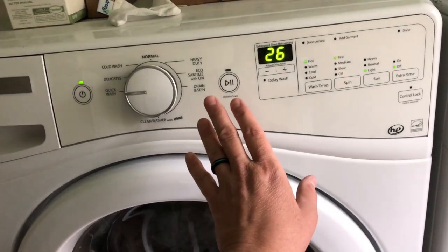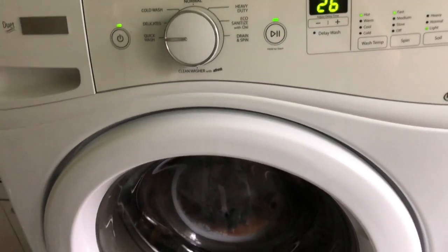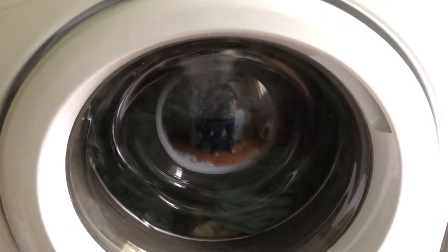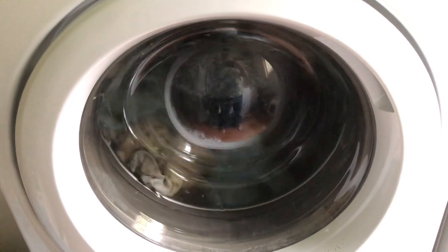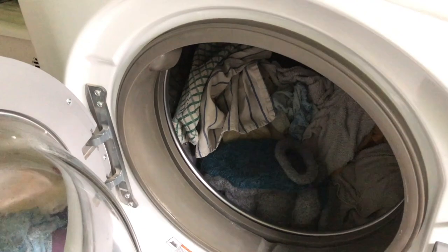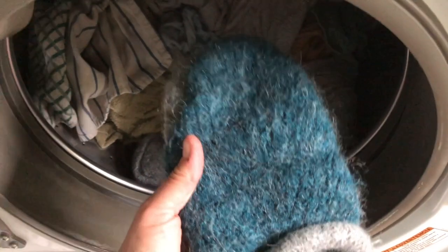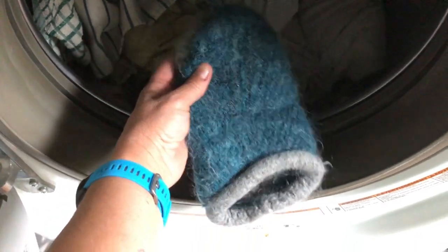I'm going to continue to set it on hot and do that first seven or eight minutes as many times as I need to. In my machine this is why it takes a while — it tumbles, then stops, then goes back the other way, but it's not very aggressive, which is why I find top loaders much better. I've done the first part of this cycle about six times. After several times, you can tell it's shrunk quite a bit, it's very felted, and it's almost lost all of the stitch definition — that's what you want, for everything to be mashed together.